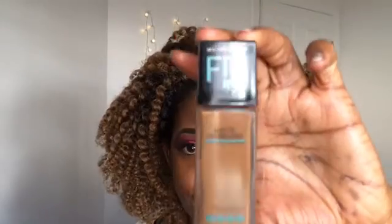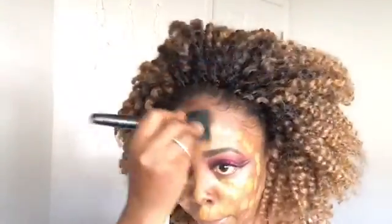Now I'm going to use the Maybelline Fit Me concealer in Cappuccino, putting that all over my face and blending it in with my e.l.f. powder brush.